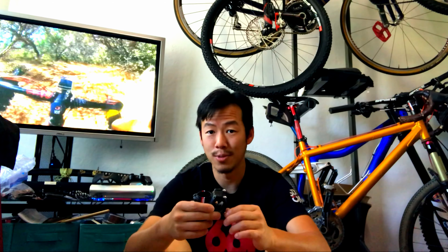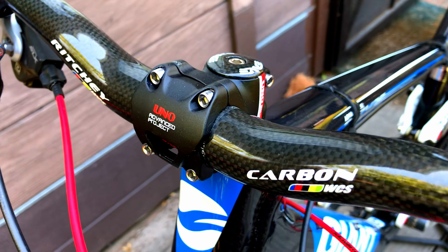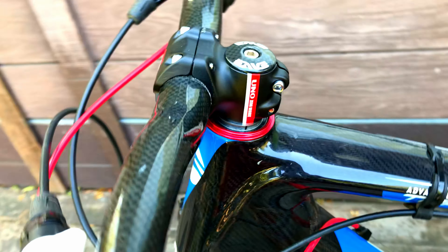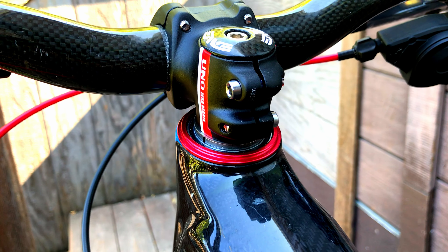For like $20 to $25, compare that to another stem you'd buy from a different brand for like $100, right? It's nothing really flashy — it's just this matte black with red stripes, red stripe logos and decals and stuff.